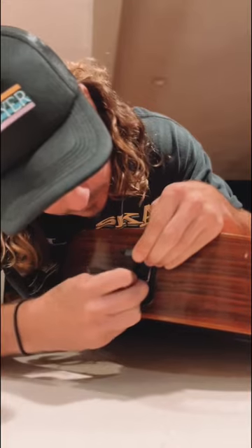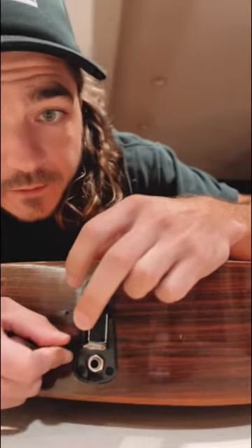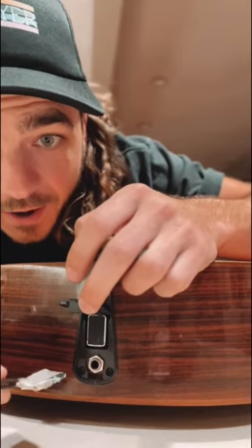Oh no. I got it out a little bit. Let me push down here. Oh yeah, cardboard's out.